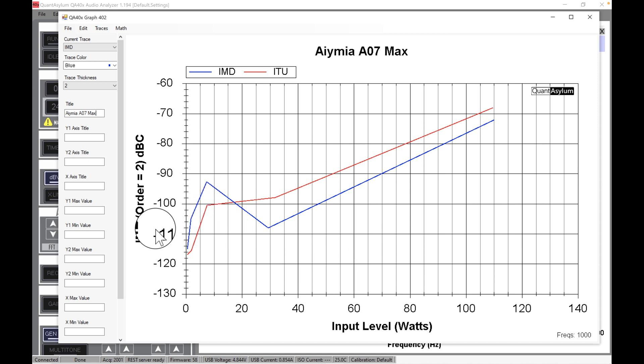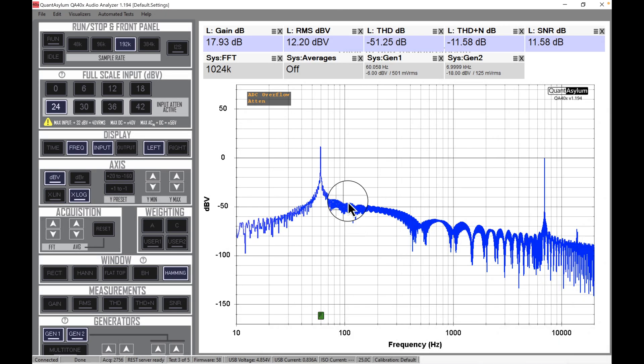This is the IMD intermodulation distortion graph. The ITU result is in red and the SMPTE IMD is in blue. You can see both are very low — here's minus 70 dB, which is really low. At 100 watts it's still down there, and at 20 watts it's also pretty low before it starts to ramp up. This is minus 100 dB range — really low — and minus 70 is still darn low.